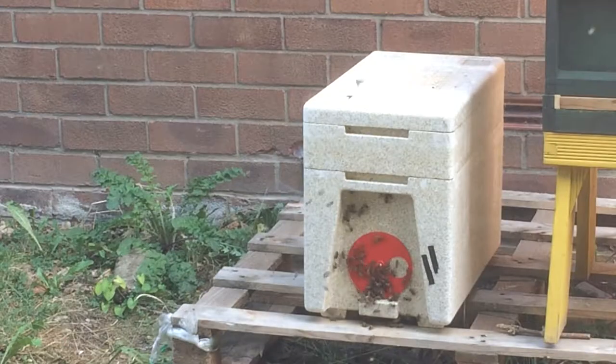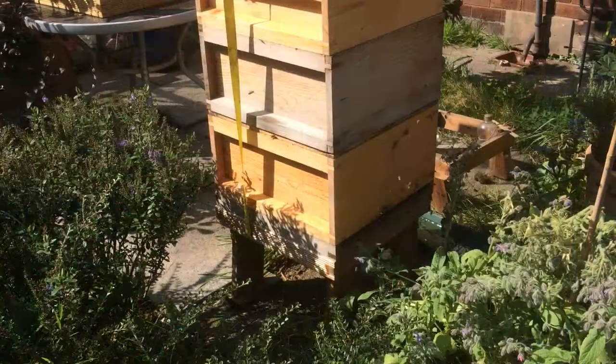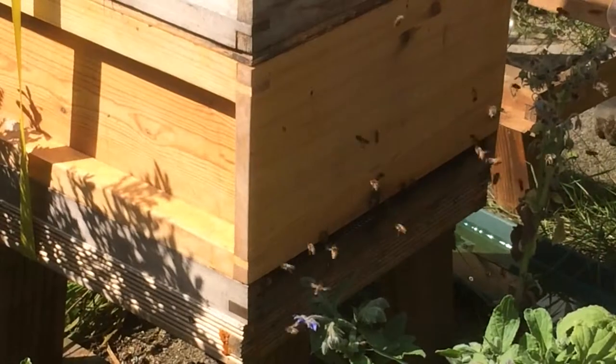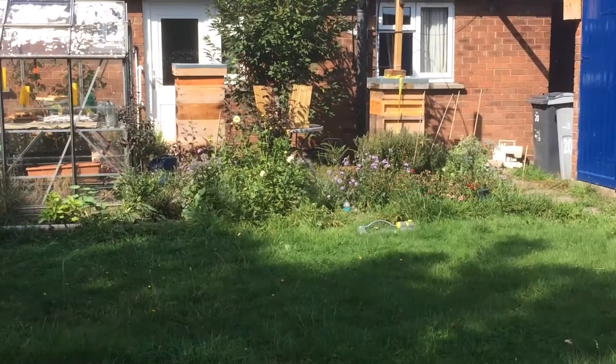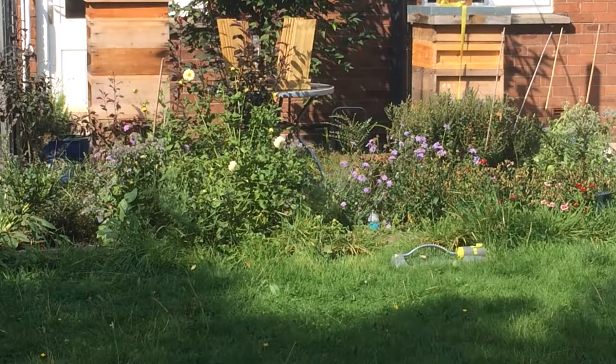There's a poly nuke on the left and a small hive — it's a poly nuke made of polystyrene, or styrofoam if you're in America. This one on the right is made of wood — I made this one. It's a wooden beehive, a national standard design. There are two beehives here amongst the flowers.